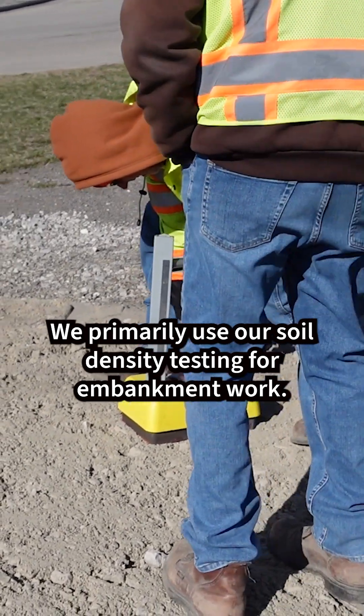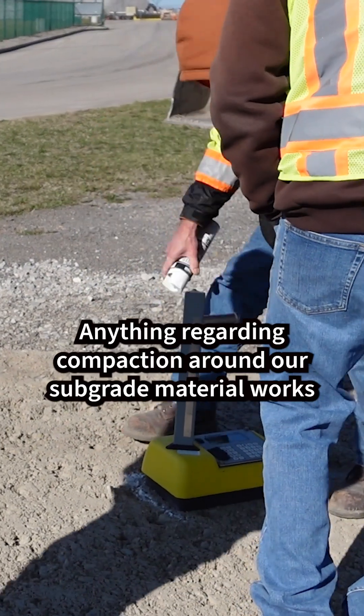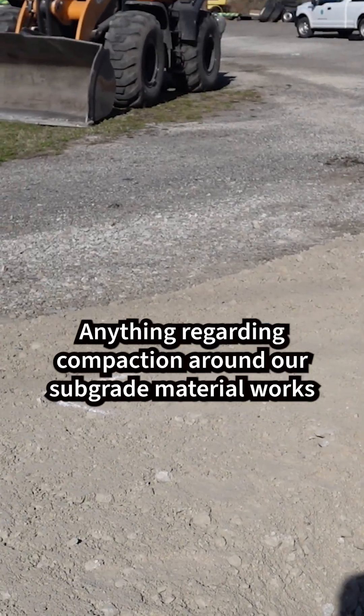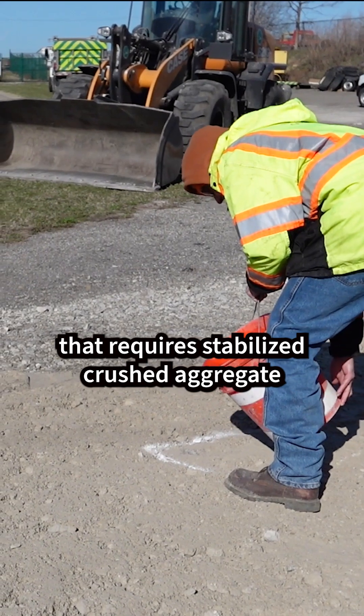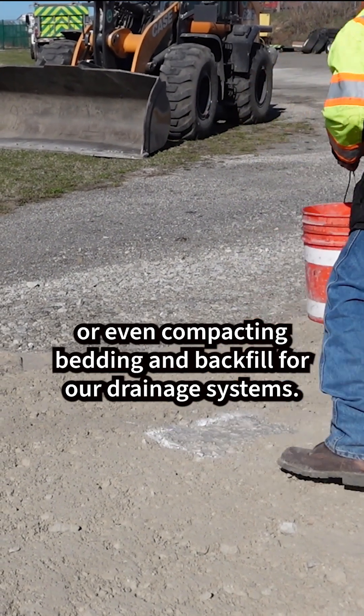We primarily use our soil density testing for embankment work, anything regarding compaction around our subgrade material, work that requires stabilized crushed aggregate, or even compacting bedding and backfill for our drainage systems.